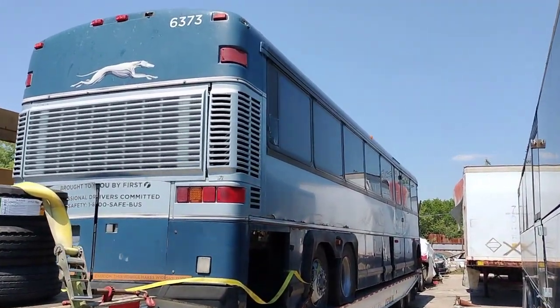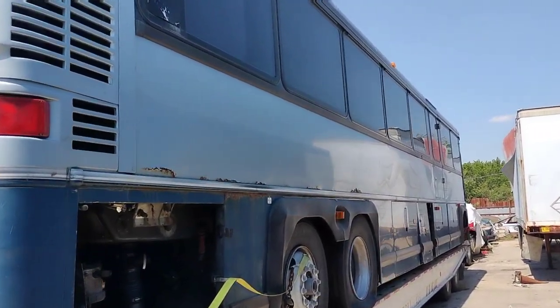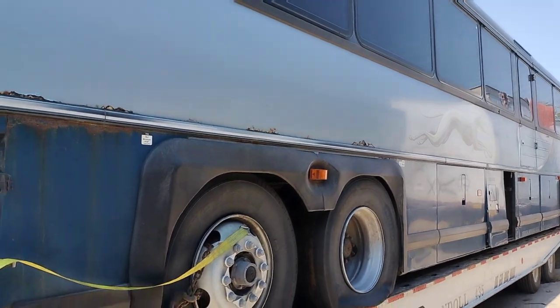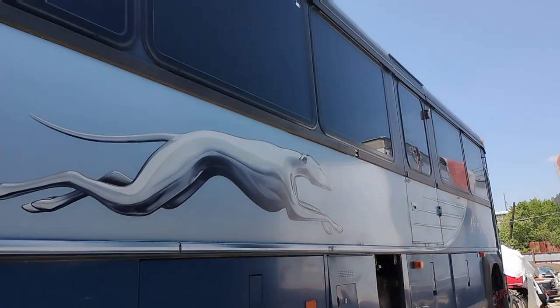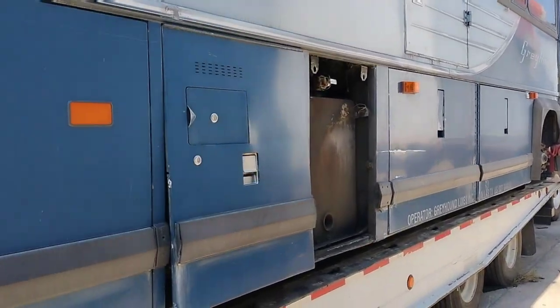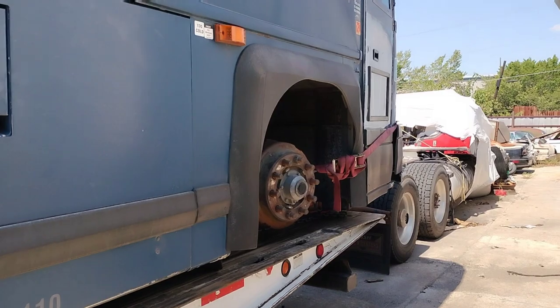So here's one of the buses, y'all, that they picked up in Las Vegas. They had to go all the way down to Las Vegas to pick this baby up. Man, that is a long drive. They had to tie this sucker down all kinds of ways.